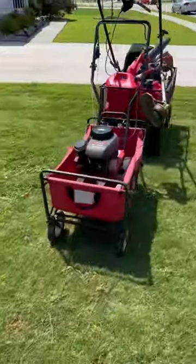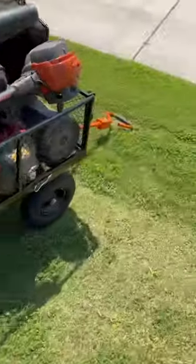The edger doesn't end up fitting, so I had to design a little something. It actually works really well. Here's what it looks like fully loaded up.